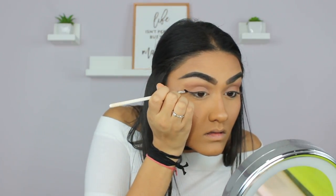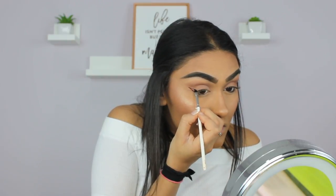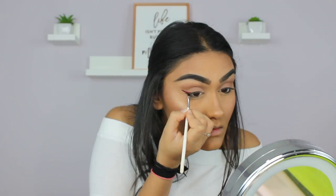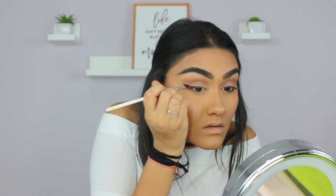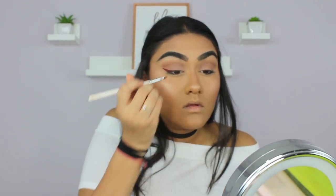Now for the fun part — the winged eyeliner. I'm going to first go in with the Kylie Matte Liquid Lipstick in the shade Leo and draw a wing on both my eyes, then go in with the Anastasia Beverly Hills Matte Liquid Lipstick in the shade American Doll and go over the dark color to lighten it up a little bit.